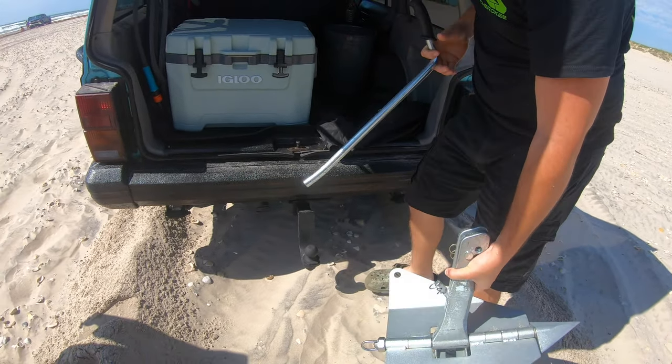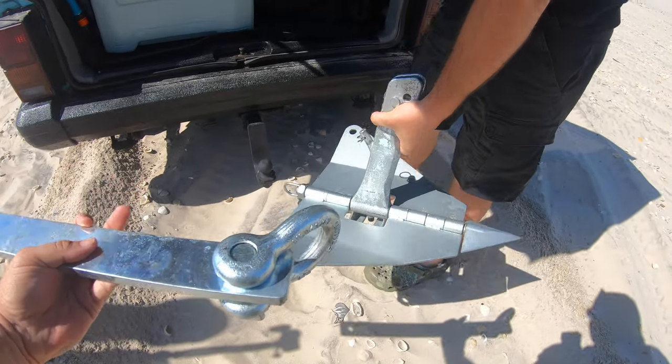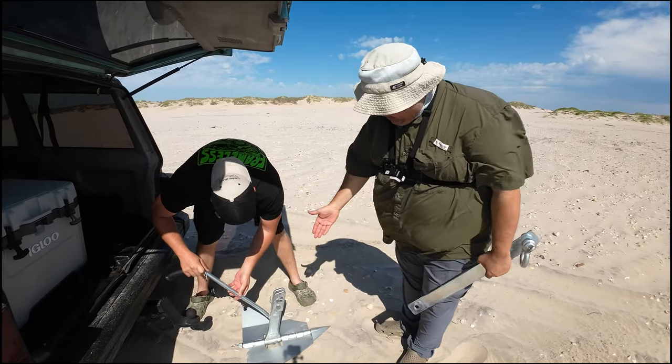It does come in a bag, guys — remember it comes in a bag, it's compact enough. It just has some very simple pieces here, but obviously the main thing that you need is going to be the winch and your land anchor.